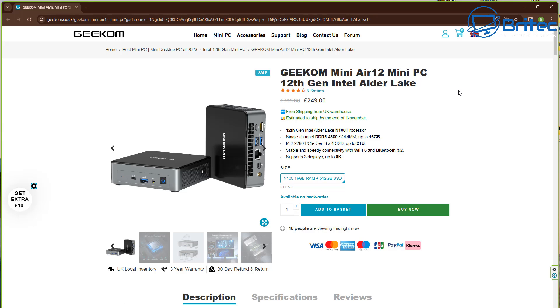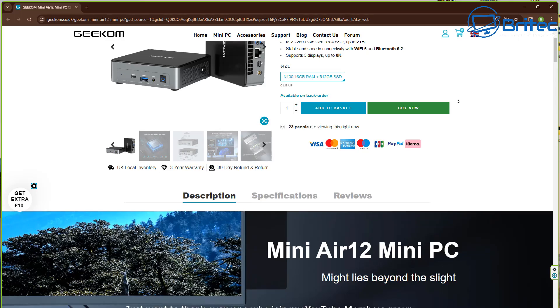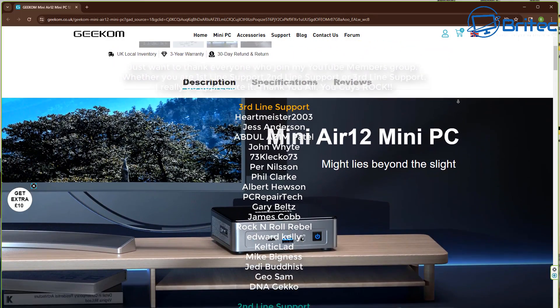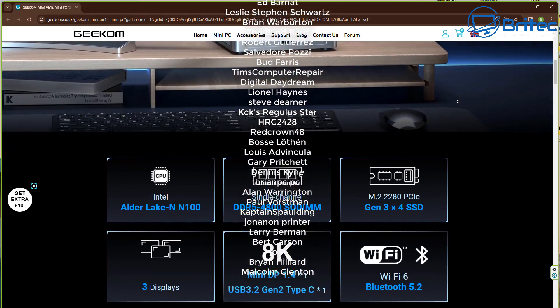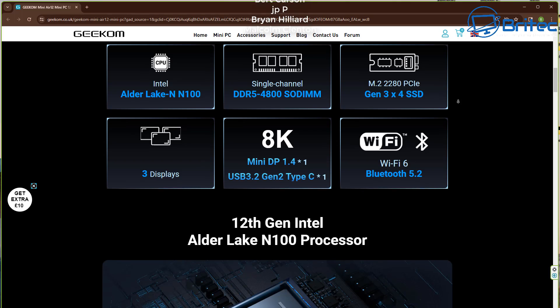How much does it cost? In the UK it's £249. Not sure of the US price, but I'll leave links in the video description if you're interested. My name is Brian from brightaccomputers.co.uk. A quick shout out to all my YouTube members — I really appreciate the support. Catch you in the next video or on the Discord server. Have a great day, bye for now.